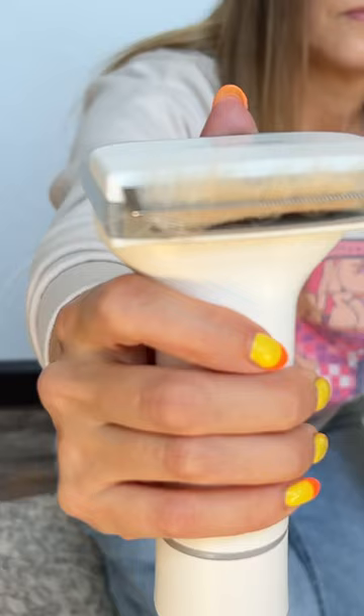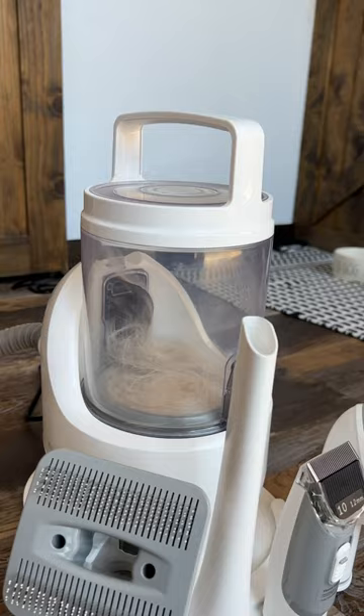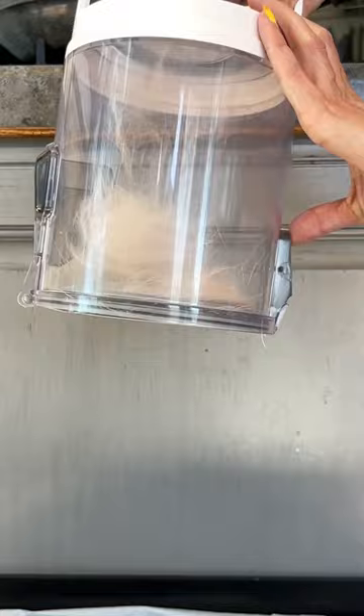Here I'm using the de-shedding tool. It has this button on the back — when you press it, it pushes that hair out and then the vacuum suction sucks it down that hose. Emptying the canister is super easy. All you have to do is click one button and then shake all that hair into the garbage.